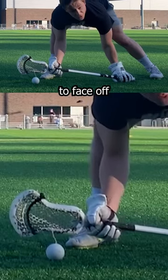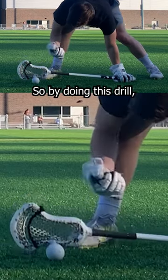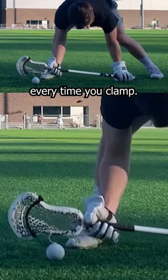Practice like you play. You're never gonna face off five inches above the ground. So by doing this drill, you're developing a bad habit of bringing that bottom rail off the ground every time you clamp.